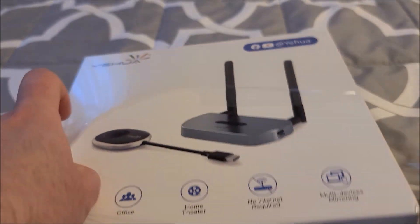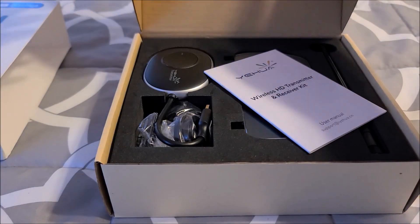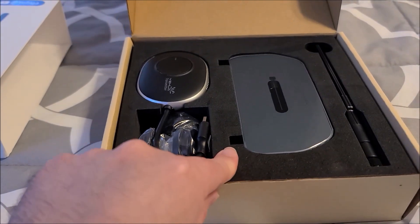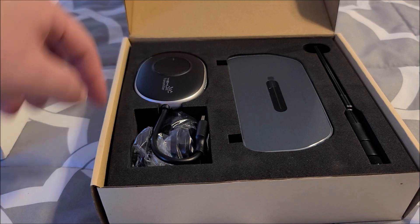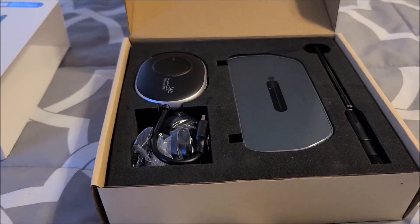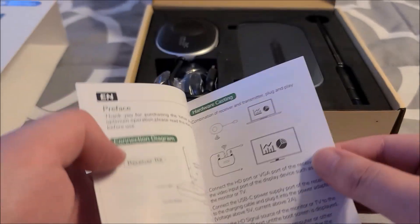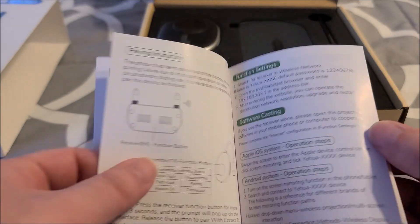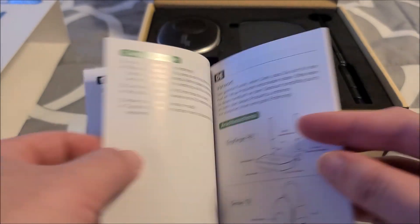Let's tear a little hole there and open this up. Good presentation — there's foam in here, no expenses spared. It's a really nice cut-out foam to the exact shape of everything. We have the instructions, which are only five pages of English, so that means this is going to be incredibly easy to set up. Hopefully it just works when we plug it in, which it should.